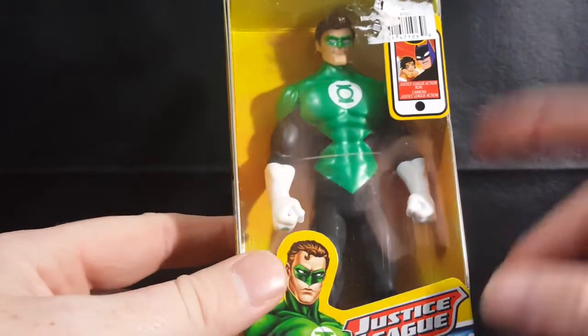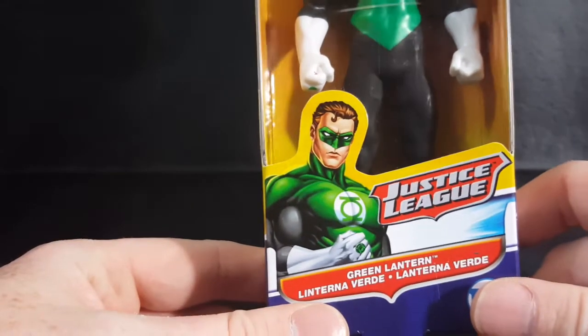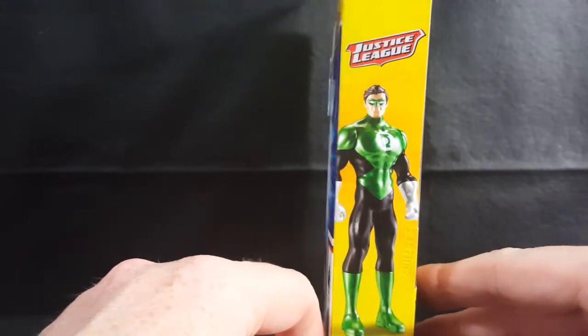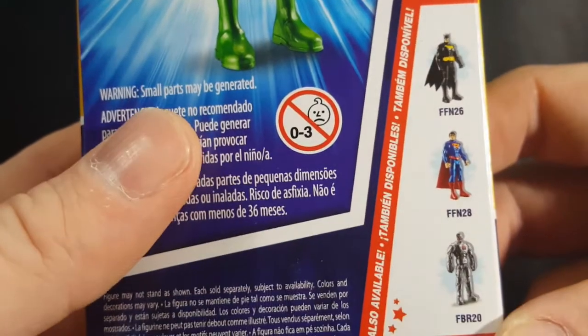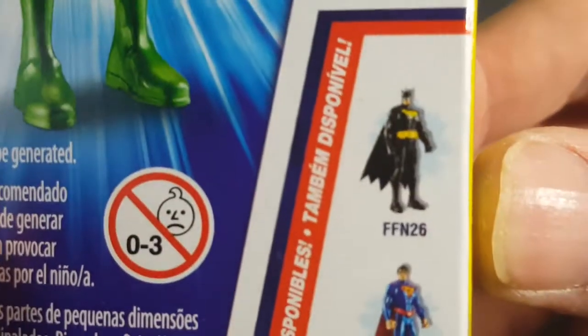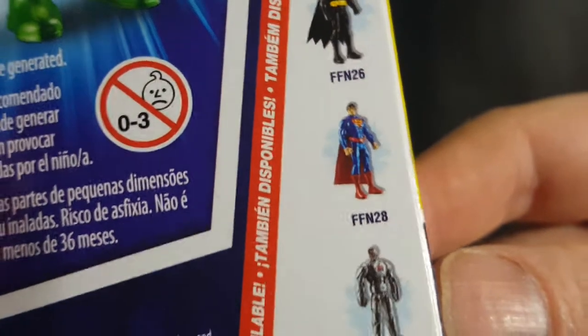Here's the package — as you can see, a Loot Crate Justice League Action sticker there, and a nice little image of Hal Jordan Green Lantern with the Justice League logo. There's a nice display side, and other figures in the line are Batman, Superman, and Cyborg. I do believe that's the Jim Gordon Batman from the New 52, and New 52 Superman as well.